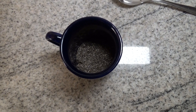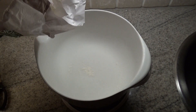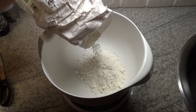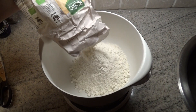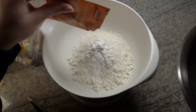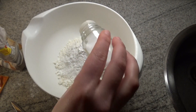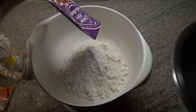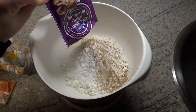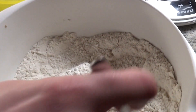Then you let the chia seeds swell up in the hot water for five minutes. Then you're going to mix the baking soda with the flour and the gingerbread spice.